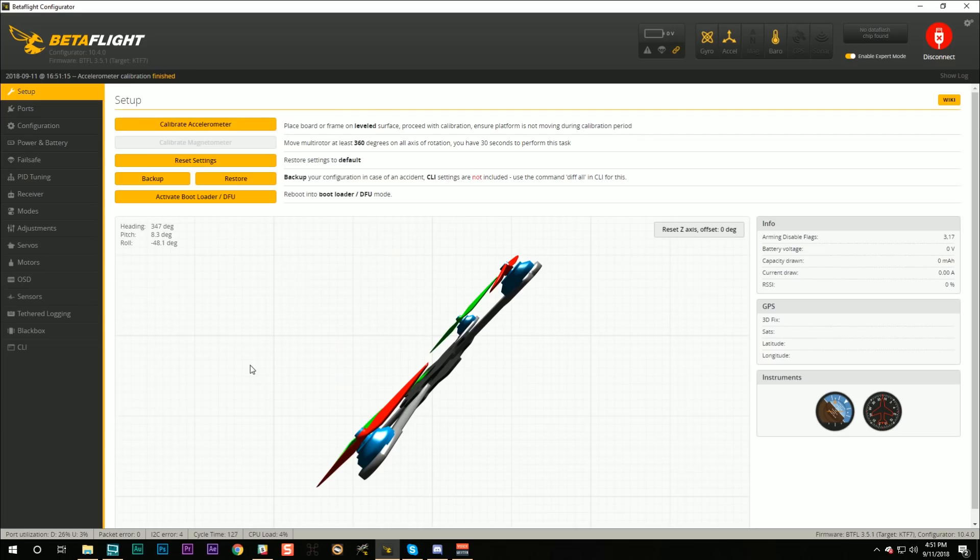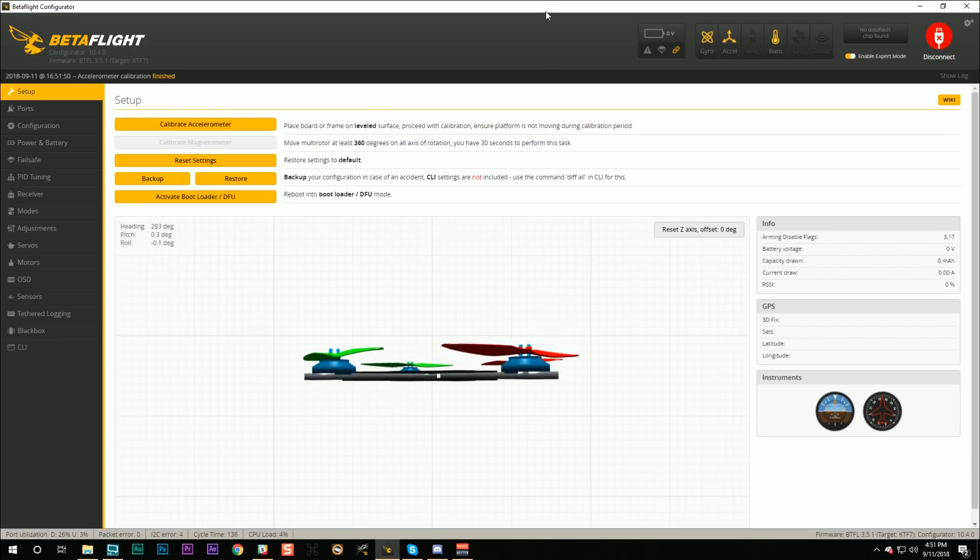The first thing we can do to fix this is make sure the accelerometer is properly calibrated. I'm here in the Setup tab — the quadcopter is sitting flat on my desk, but the 3D model shows it rolled 20 degrees to the side and pitched 45 degrees, which is absolutely not true. So I'm going to hit 'Calibrate Accelerometer' to make sure the quadcopter knows what level really is.